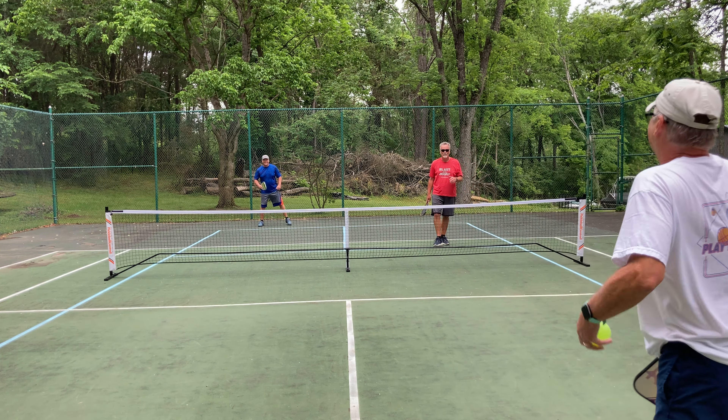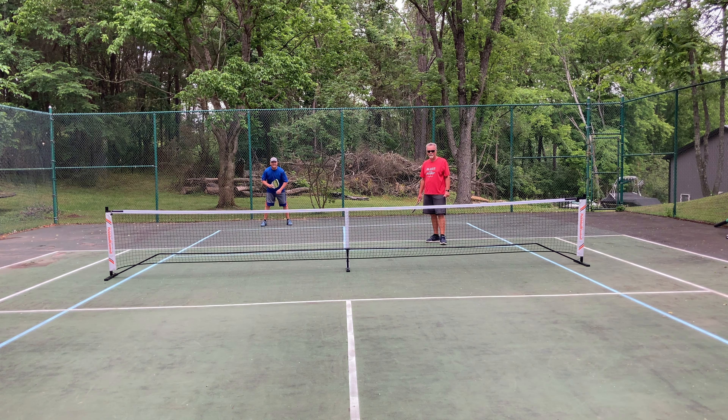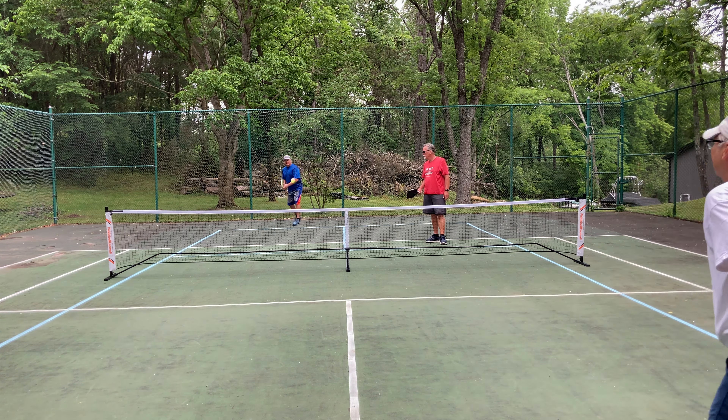All right, here we go. Tell your partner to hit an order in that. 10-9, number one. Two. Yours. Good play, man. Nice game. Good play, man. Nice game.